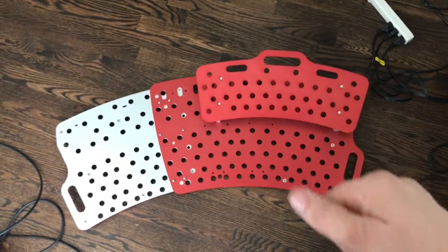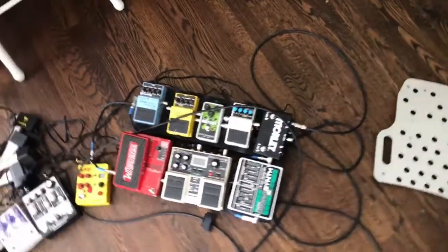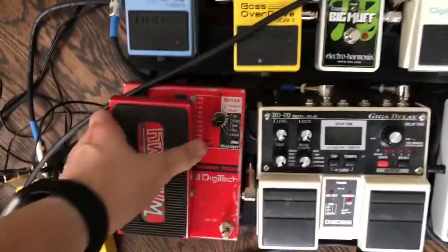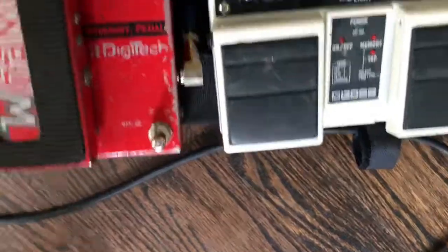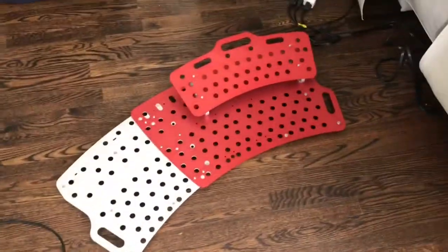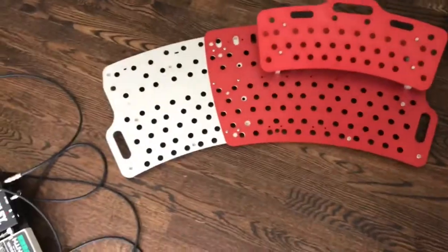I'm going to take these pedals off — all of them are held on by velcro. One of the problems I've been having is the velcro sometimes comes right off. So I'm excited to try the zip ties and see what we get out of it. Hopefully that'll clean some stuff up and we'll check back when I'm done.